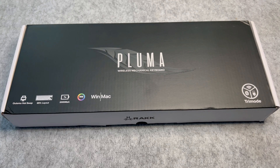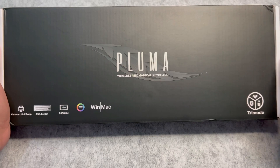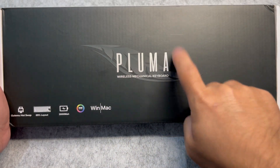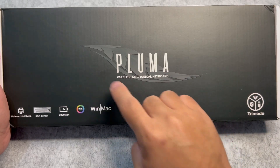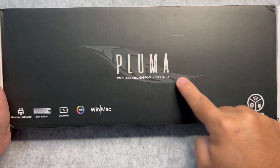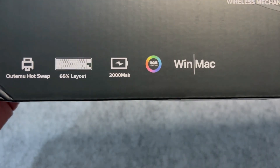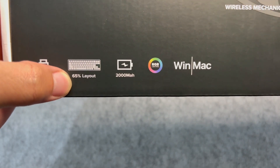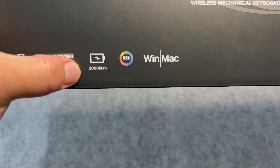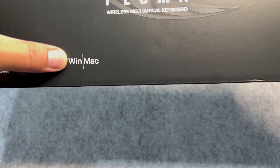To start off with our unboxing, let's inspect the box first. In the front, you will see the Pluma — where 'pluma' in Spanish means feather and 'pluma' in Filipino means pen, which was used as a writing material back in the Spanish era. Let's go over the features: Otimo Hot Swappable Keyboard, 65% layout, 2000mAh battery capacity, RGB lighting, and it's Windows and Mac compatible.